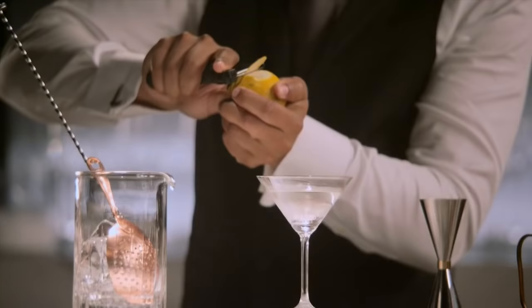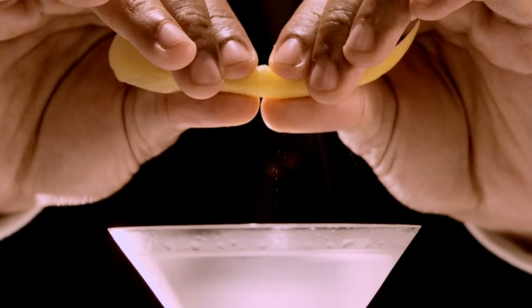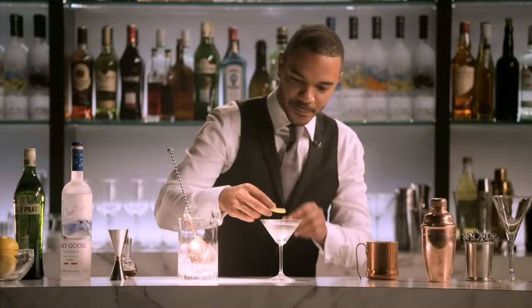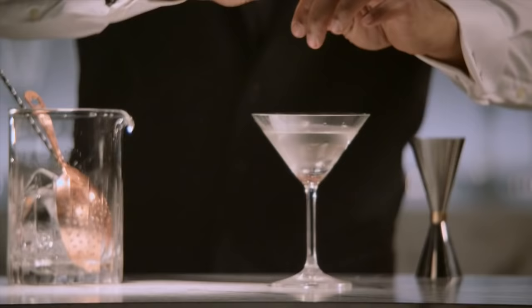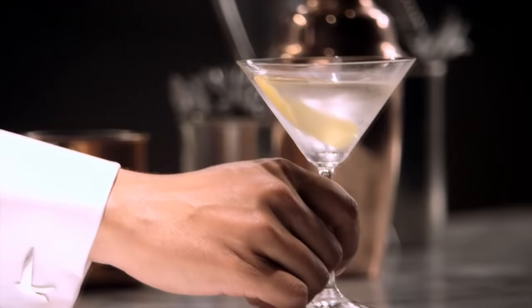People often garnish this cocktail with olives, but I prefer a nice lemon — a little bit of oils right on top, a touch on the rim of the glass, and finally a nice twist. Your Grey Goose Dry Martini.